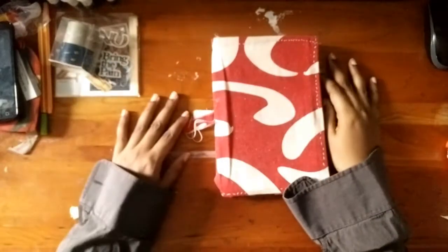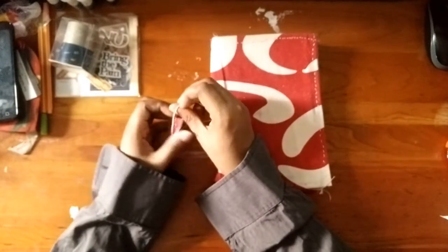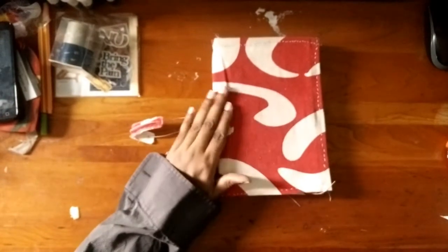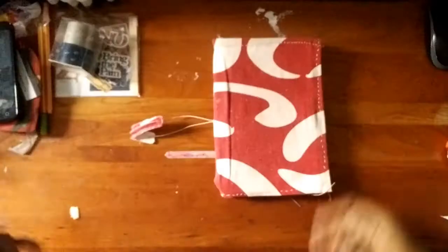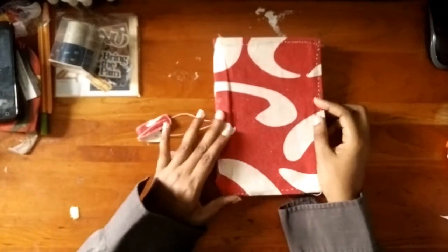Hi guys, this is Lachette from Scarlet Moon Creations and I am back with this February Dark Moon in Capricorn review video. I know it's late. If you've been following me on Instagram, you've seen most of these spreads. And if you don't follow me on Instagram, do so.